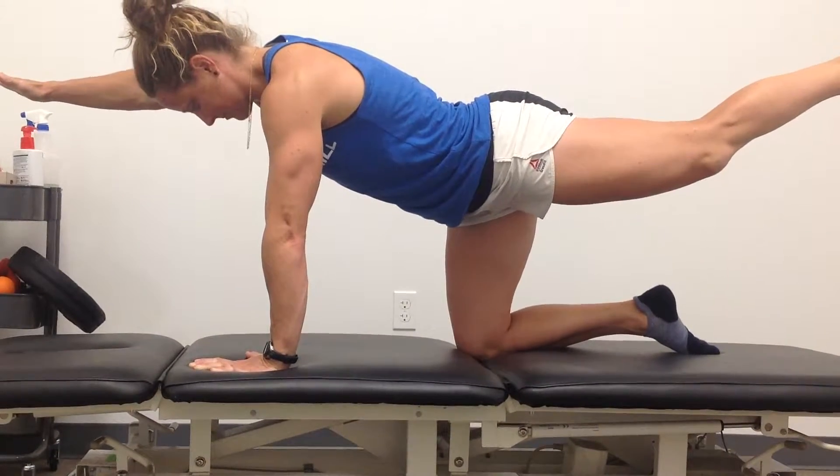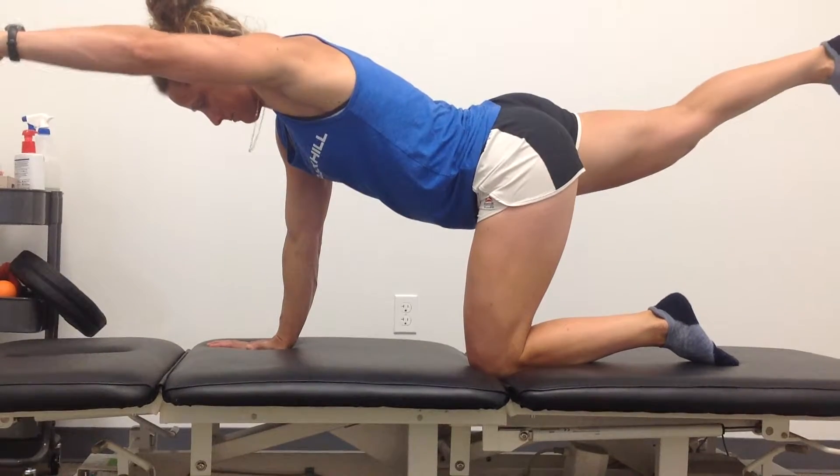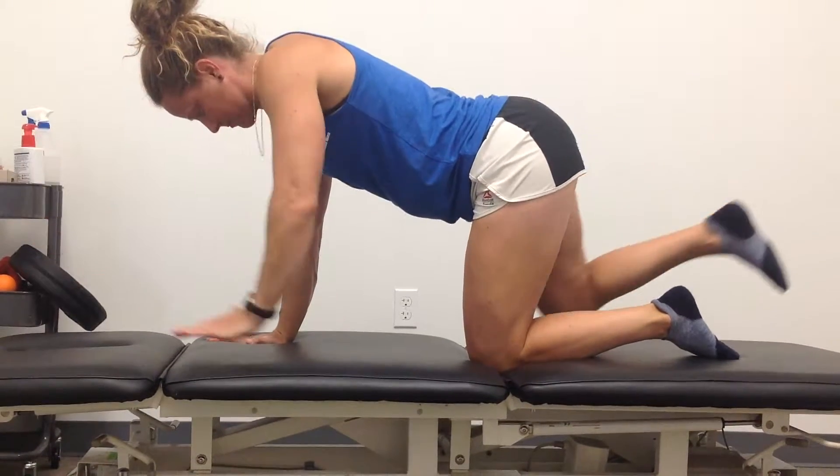Quadruped with extremity reach. The purpose of this exercise is to promote activation of postural muscles throughout the spine while moving the extremities.